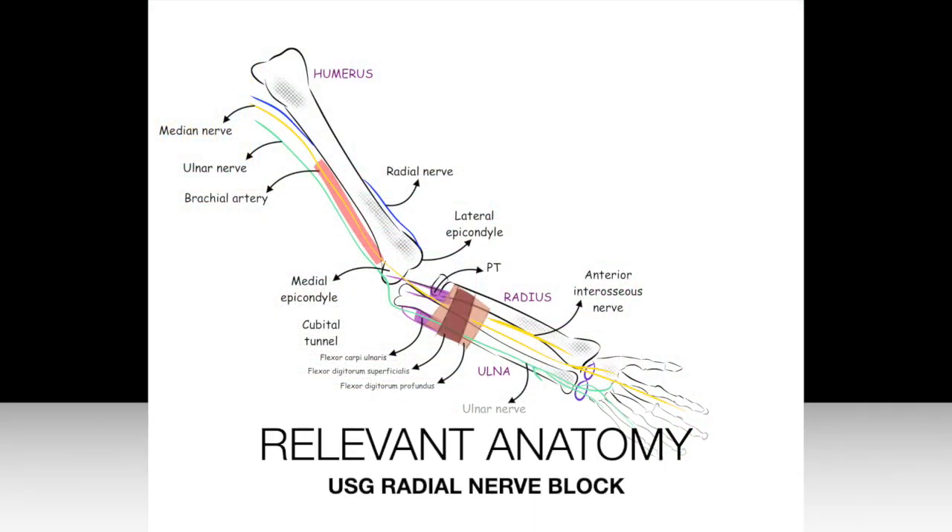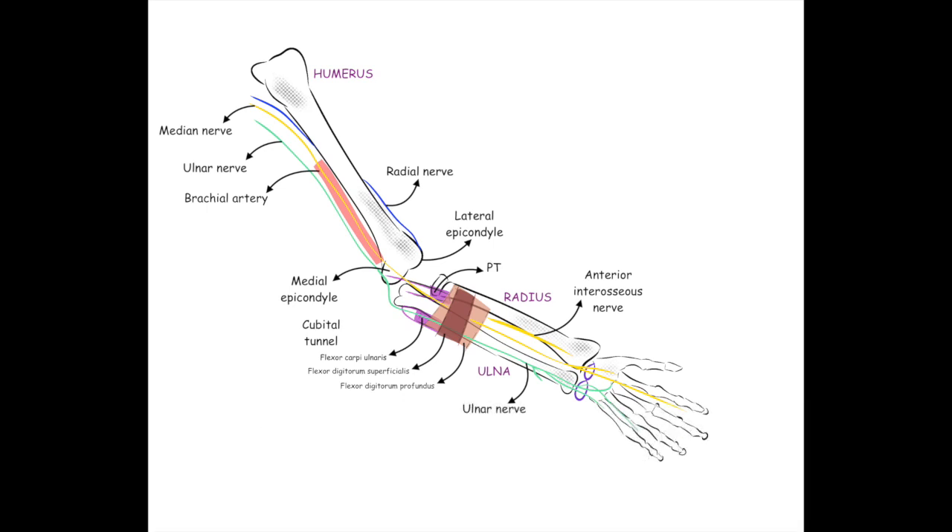The radial nerve originates from the posterior cord of the brachial plexus and enters the posterior compartment of the arm. It spirals obliquely around the humerus — that is the spiral groove — and pierces the lateral intermuscular septum to descend between the brachialis and brachioradialis.